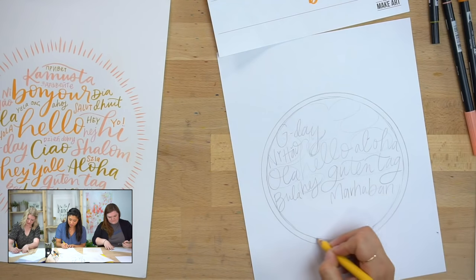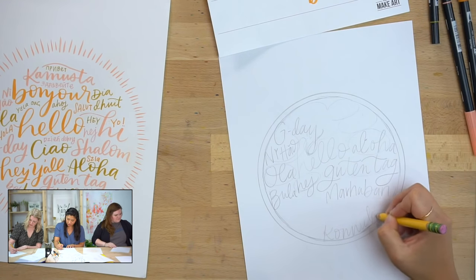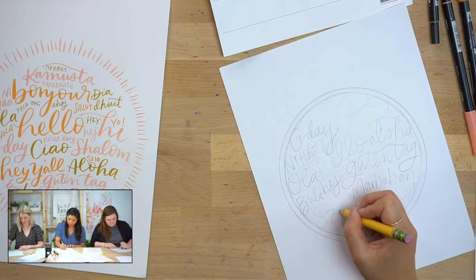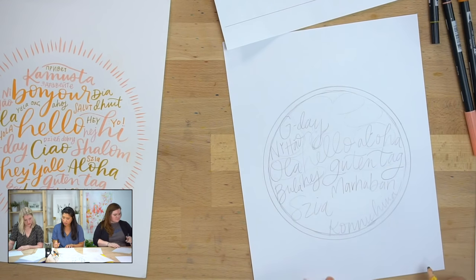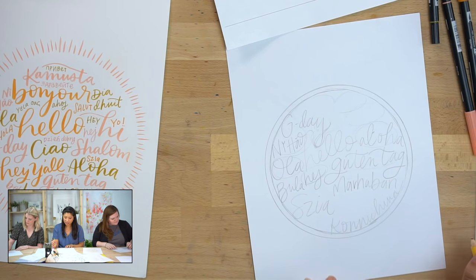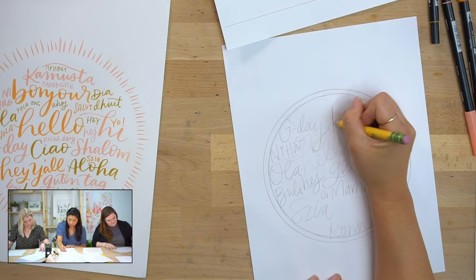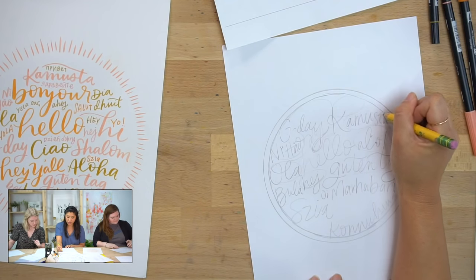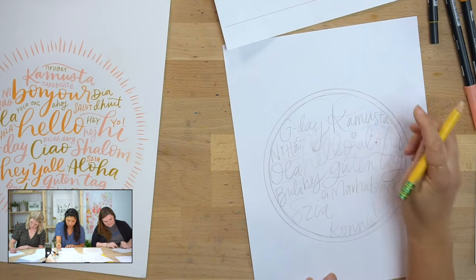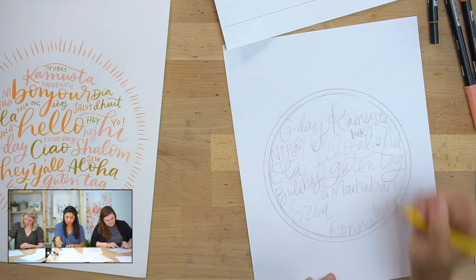Like Sarah was saying, maybe you do some words at the edge. If you have a long word — I'm going to do 'Konnichiwa' right here. We're just puzzle piecing together. Maybe you play with the sizing — maybe one word is really big. This will be recorded and on our YouTube. If there are other words I don't have on here, say them now and I'll add them in. Is it 'oi'? Ola, bok — we almost need to cross them off the list.